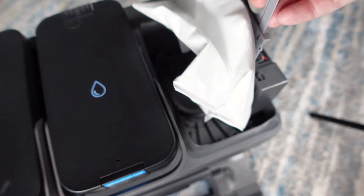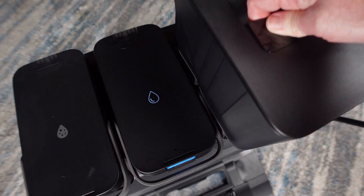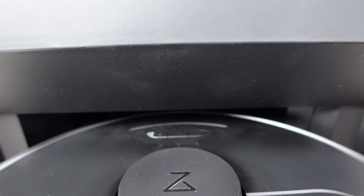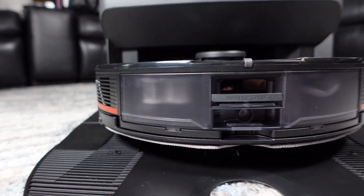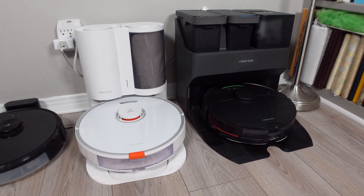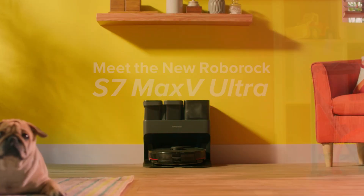When the dust bag is full, simply pull up on the tab to remove it and put a new one back in its place. If you buy the bundle with the S7 Max-V and this dock, the retail price is steep at $1400, and the dock pricing alone is double that of the older auto-empty dock. This may not matter if you want the best dock on the market right now.